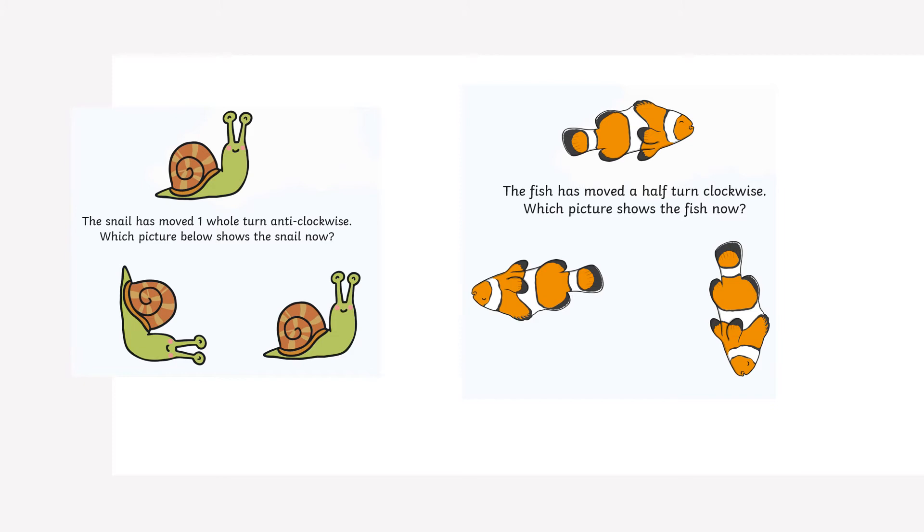The fish has moved half a turn clockwise. Which picture shows the fish now? That's right — the fish should be upside down.